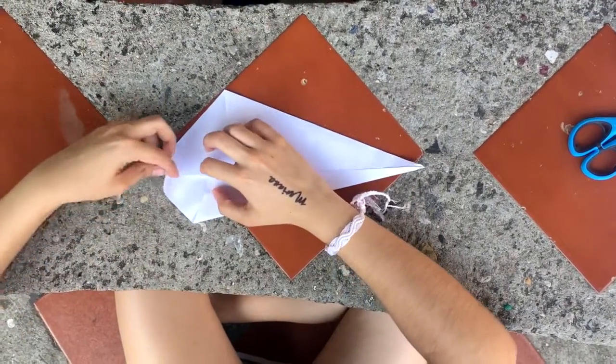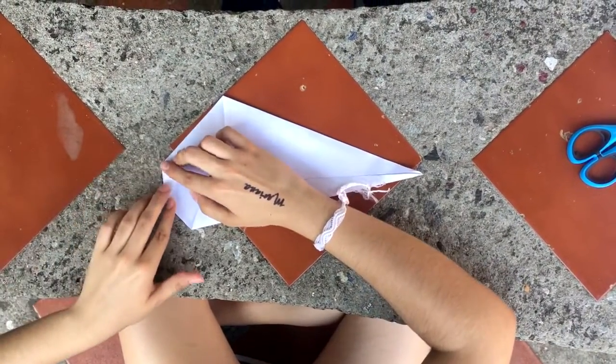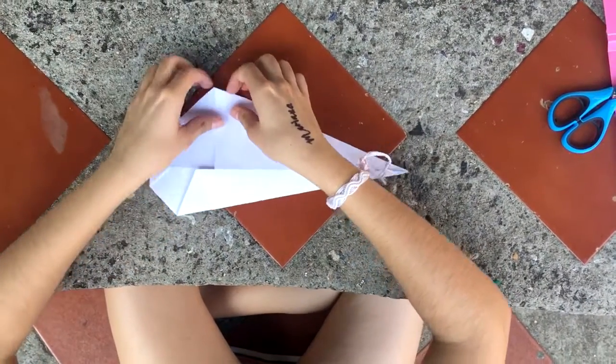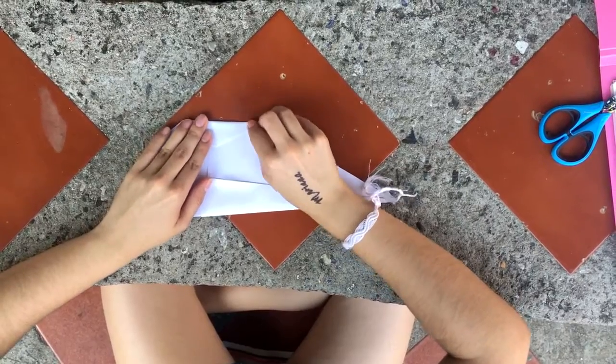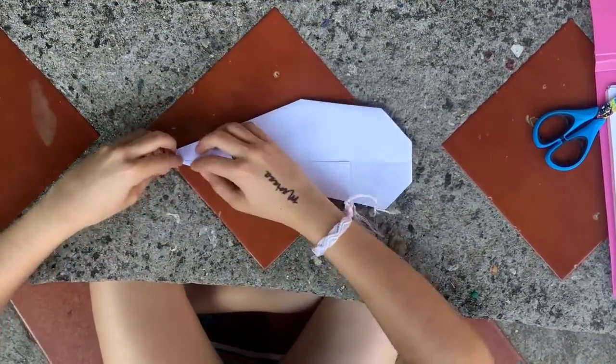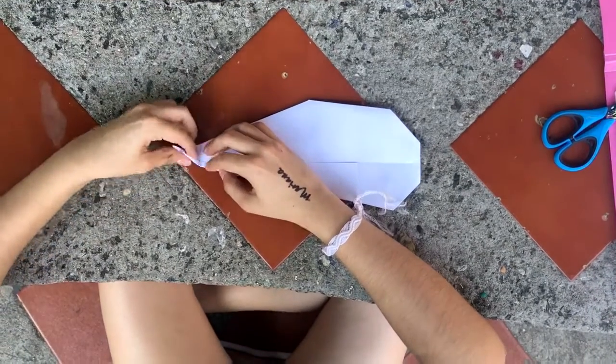And now fold the left tip, and then the top tip. Flip it over again and finally fold the end upwards to make the tail of the whale.